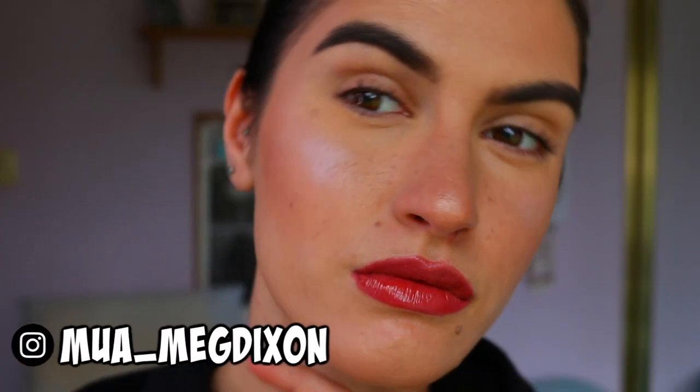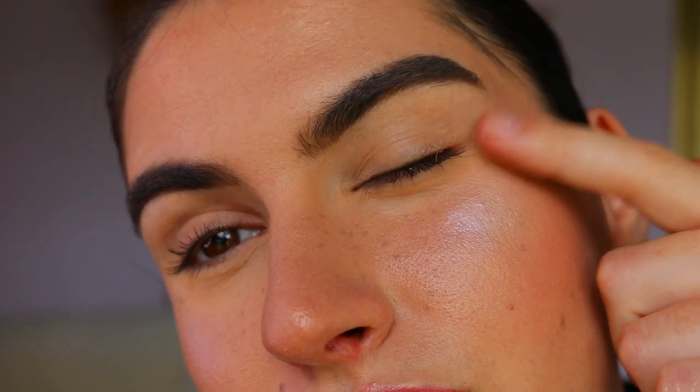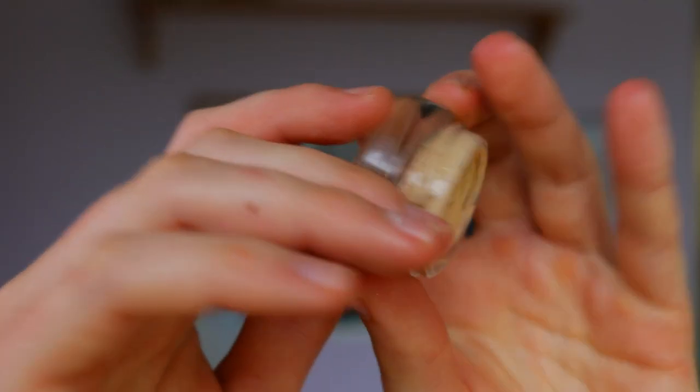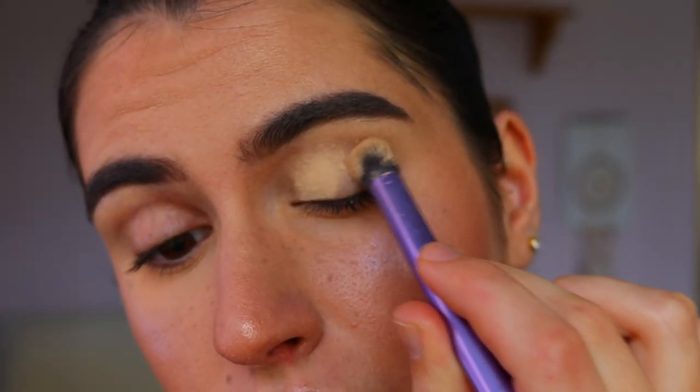Hey guys, welcome back to my channel. As you can see I've got a nice glowy dewy base prepped and primed ready to go. We're just going to go straight in with the eyes. If you want a base routine, let me know in the comments below.